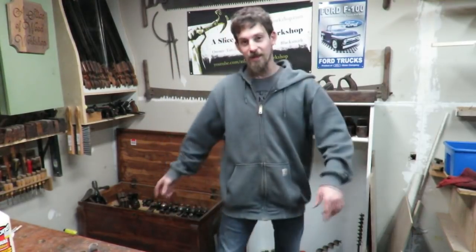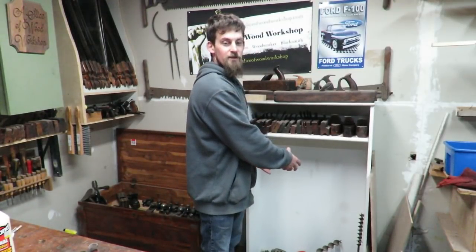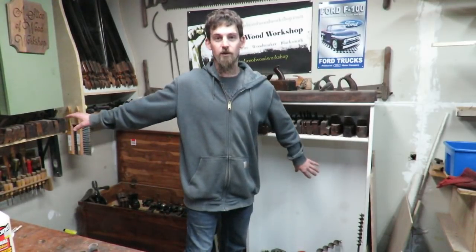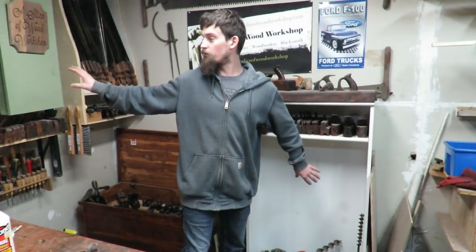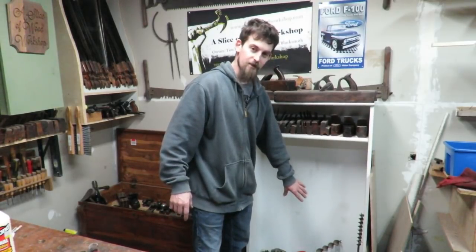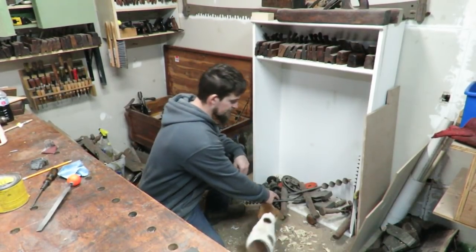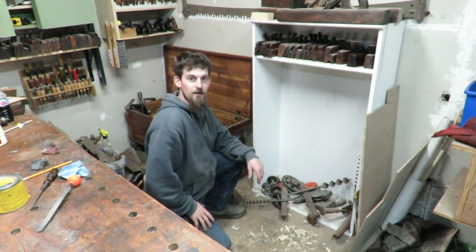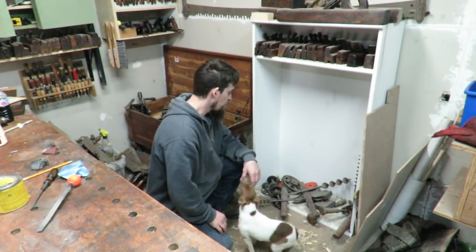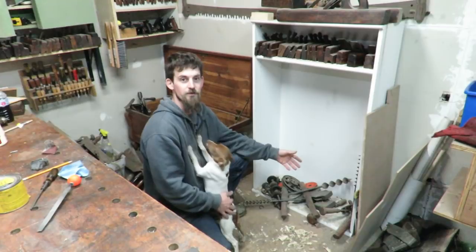I have some hand planes over in a corner, some underneath my saw till, a couple up here, and some in this chest. What I want to do is use this empty space right here — incorporate another shelf for more hand planes, take the ones hanging under the wall tool chest and put them underneath here, then make the bottom more usable for a saw till. It sits right flush on the ground and I've been throwing random tools in there, so I want to clear it out and start building the saw till.